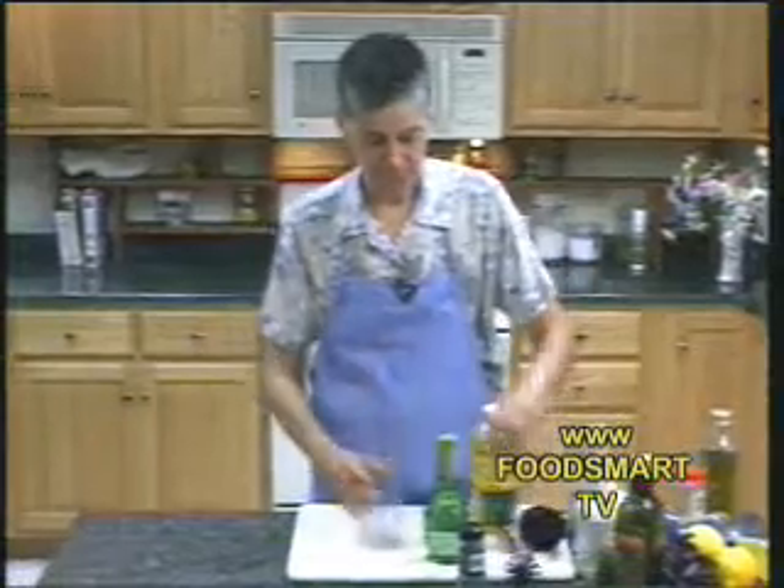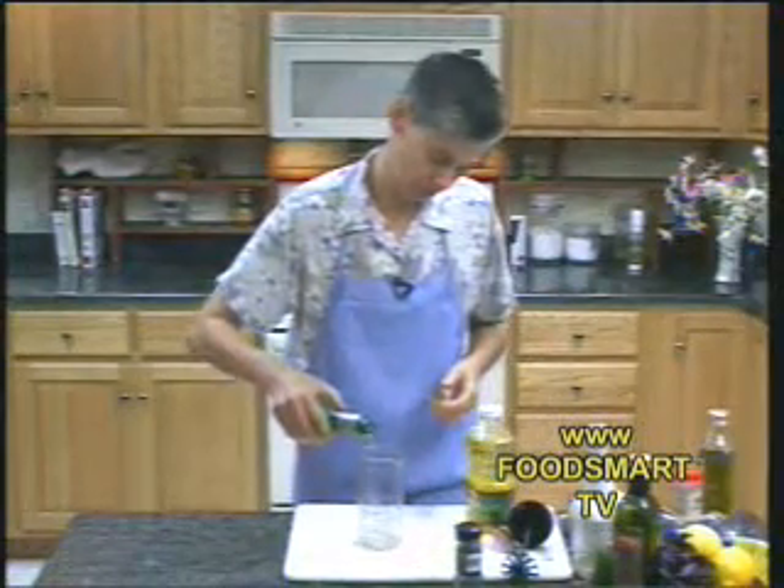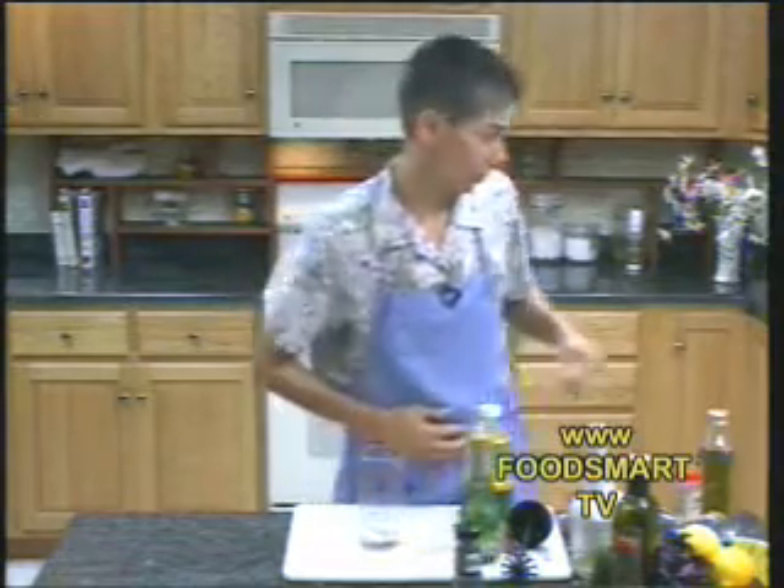So we'll start out with four ounces of white wine vinegar. And this time I decided to use canola oil and lemon juice.